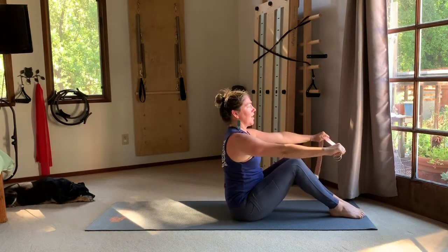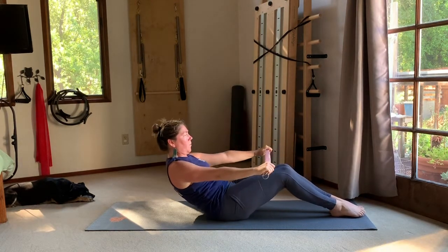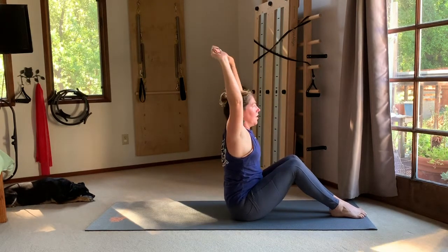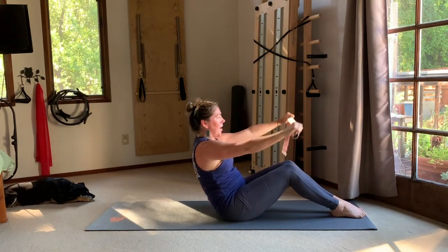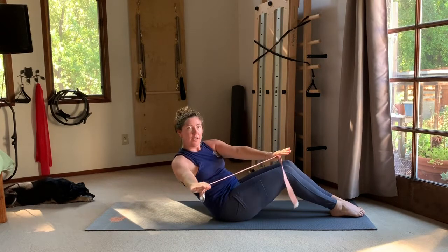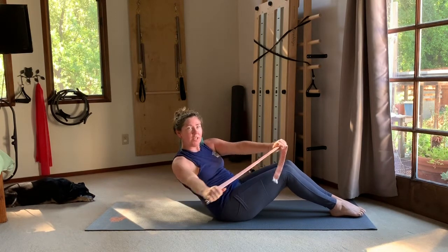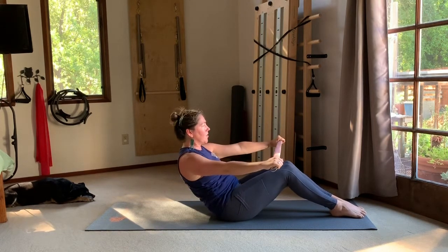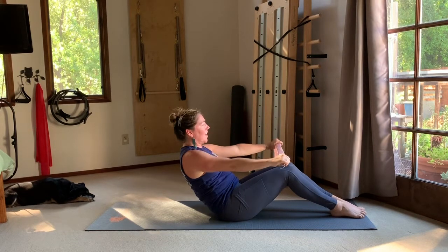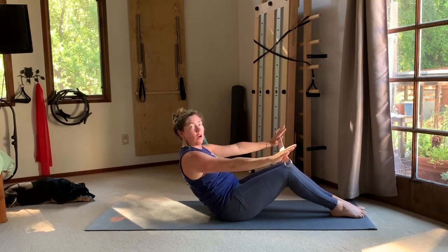Take the arms forward and on the exhale curl the tail under to roll back partway, then inhale up — reach the arms to the sky. Exhale, curl back; inhale, rock forward and up. One more time: curl back and hold, then take the strap to the right, center, to the left, center. Keep going, finding the twist where the rib cage moves while the pelvis stays still — as if you have a hula hoop around the base of your rib cage, turning side to side. Finish balanced, then roll all the way down.